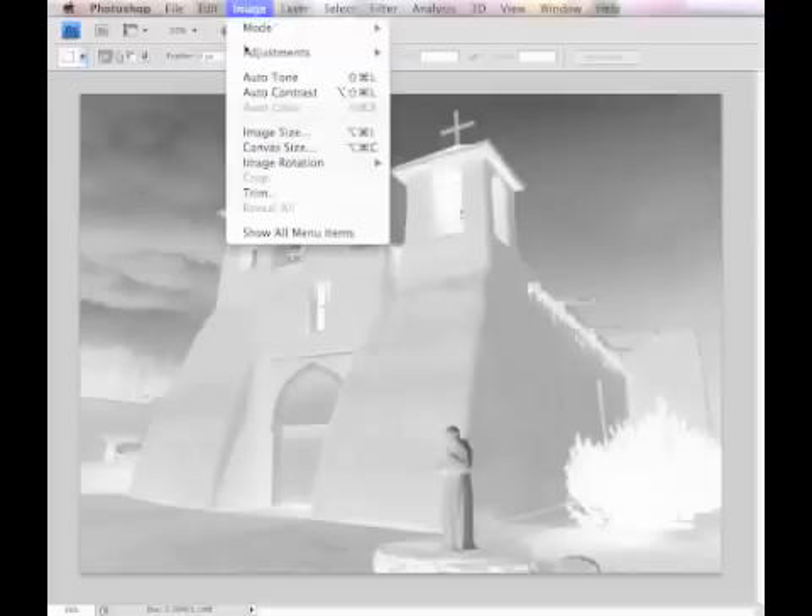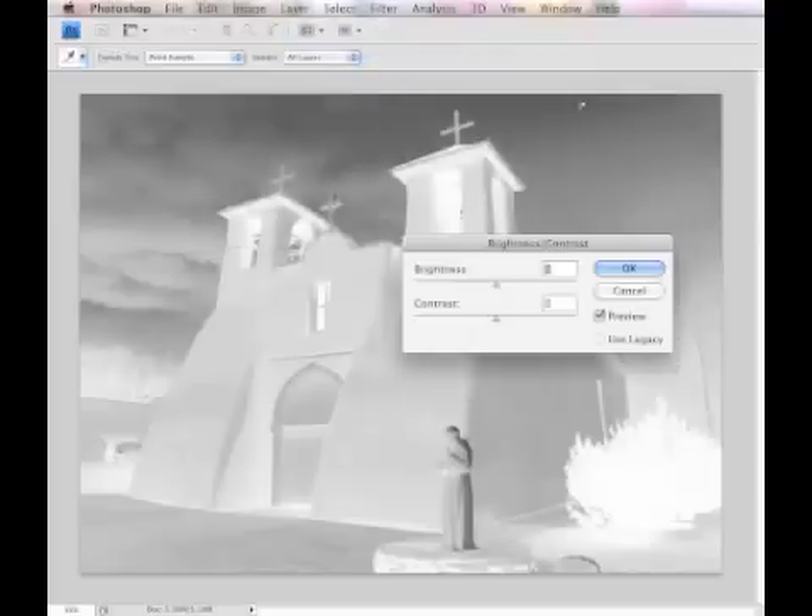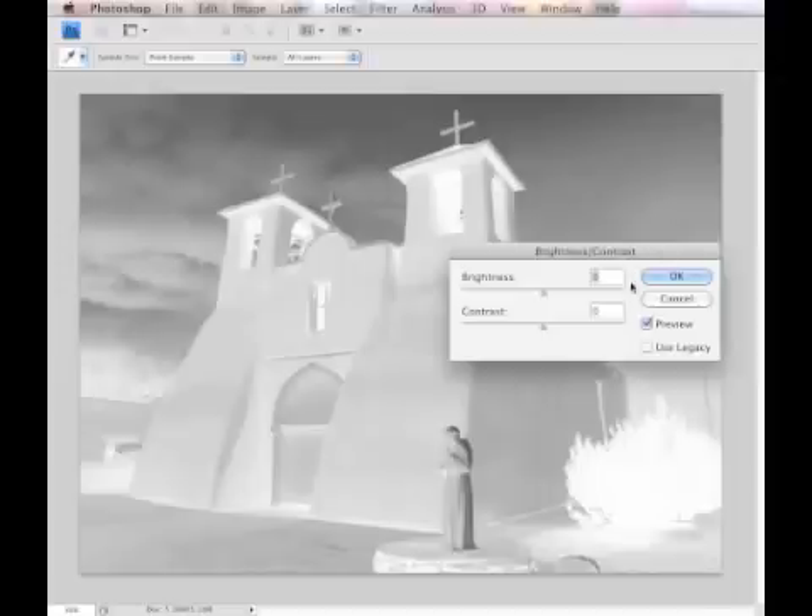Keep in mind that dark areas will yield a light positive image and light areas will yield darks in the positive image. To tweak the negative, go to Image, Adjustments, Brightness/Contrast, and then use the sliders until you get an image having a wide range of lights, darks, and midtones.